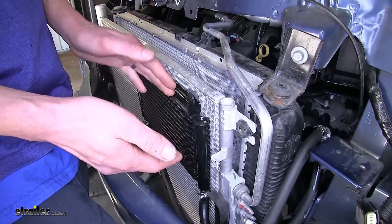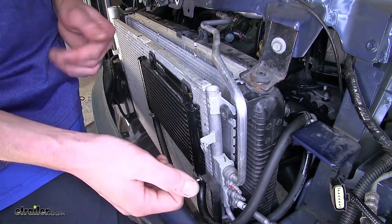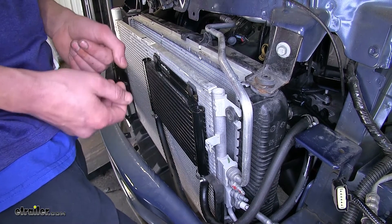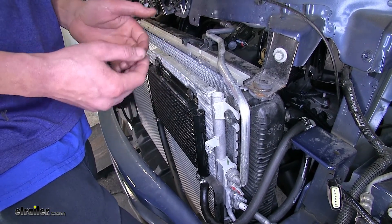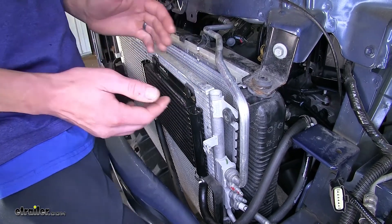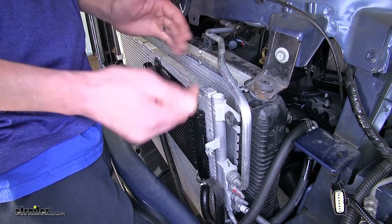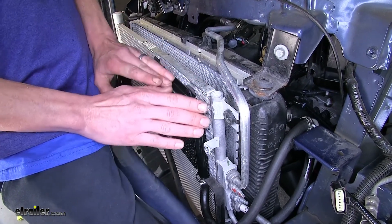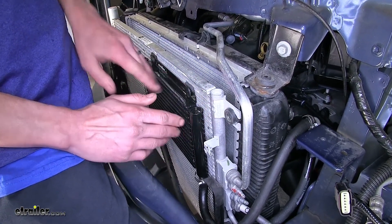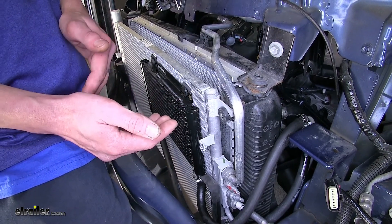You may ask how this is important to you because your vehicle already has a transmission cooler built inside the radiator. Well, it's quite simple. If you're ever planning on doing aggressive driving or towing a trailer, towing a trailer causes additional wear and tear on your transmission and causes increased fluid temperature. By cooling the temperature down further, you are making it easier on your vehicle in order to tow that extra weight.